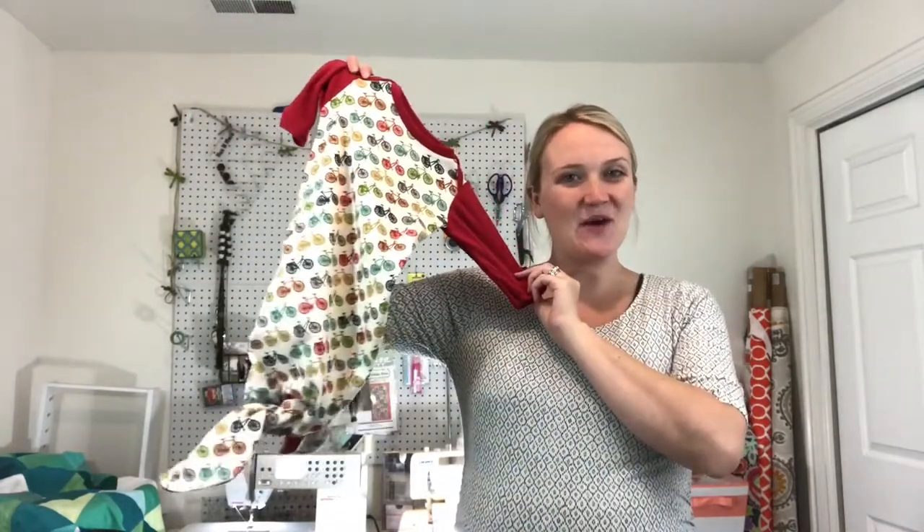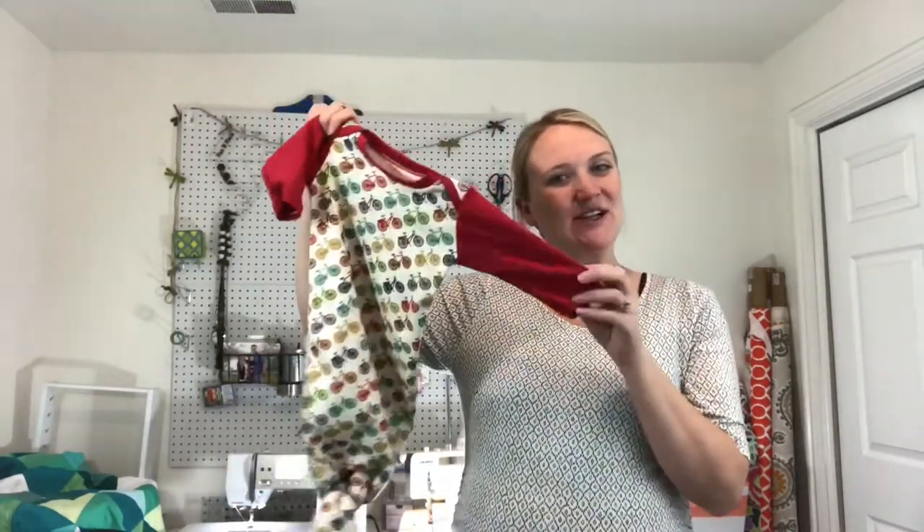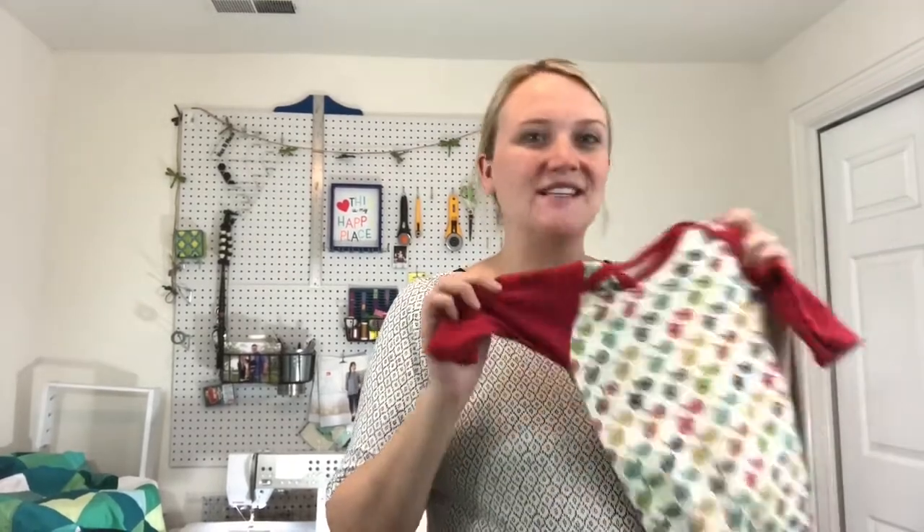Once you've done that stitching, you are all done with your sleep sack! I hope you guys enjoyed this video — I'm super excited with how these turned out. I can't wait for my little one to get here so I can put him in them. This will make a great baby shower gift or a special gift for anyone having a baby. If you enjoyed this video, give it a thumbs up, hit that subscribe button, and stay tuned for more sewing tutorials. I'll see you guys next time, bye!